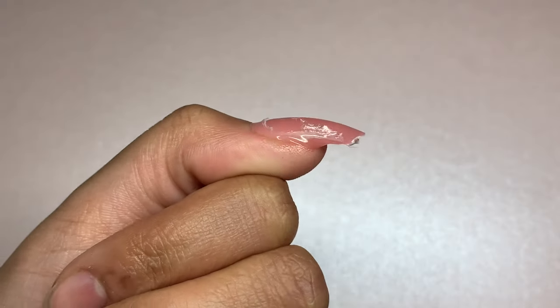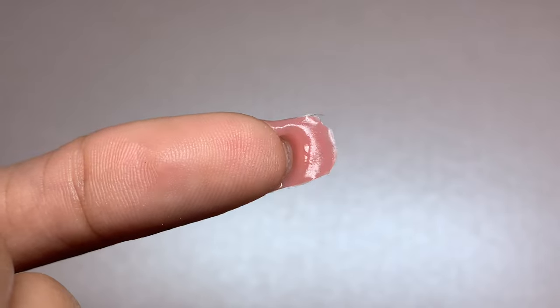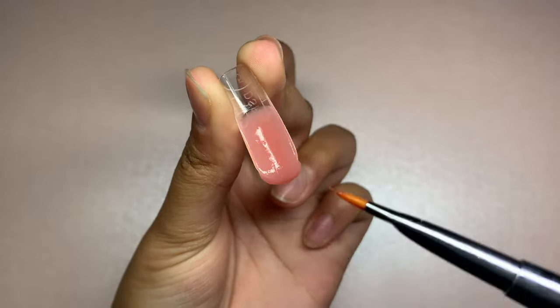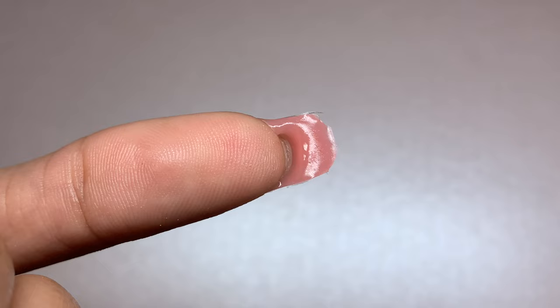Hello everyone and welcome back to another video on the Glow Tips channel. In today's video we're going to be talking about some common problems that you might encounter while using poly nail gel. I know how frustrating it can be when things don't go as planned, but don't worry, we're here to help.